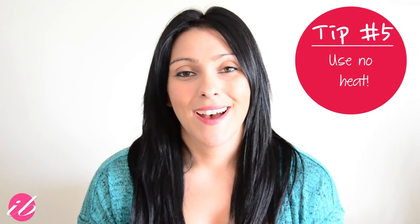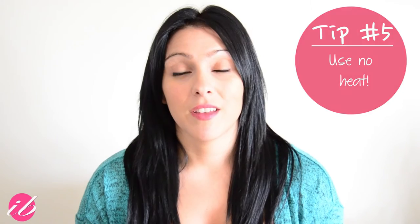Tip number five and the final tip is to use no heat — meaning no flat irons, curling irons, or strong blow dryer. It's always great to let your hair dry naturally if possible. What I like to do is style my hair one day and try to let it stay for the next day or even the day after, with fun hairstyles in between like putting my hair up or adding extensions to create a no-heat style. Even if you alternate every other day without heat, you'll really see a difference in your hair.